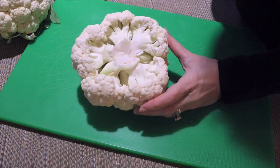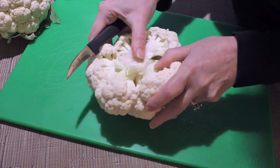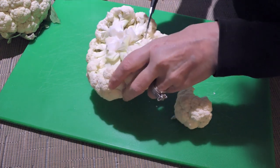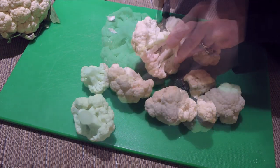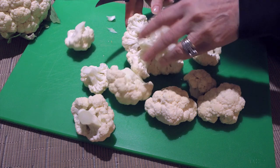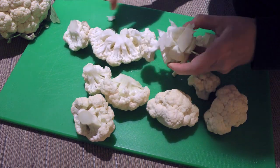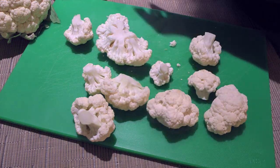Alright, so now we'll cut it into florets. Using the same paring knife, we'll cut it close to the core and snap it off. And we'll go around until they're all separated from the core. There won't be any marks from the knife, making the florets nice and neat. At the end, we'll be left with this, which we'll keep for later use.